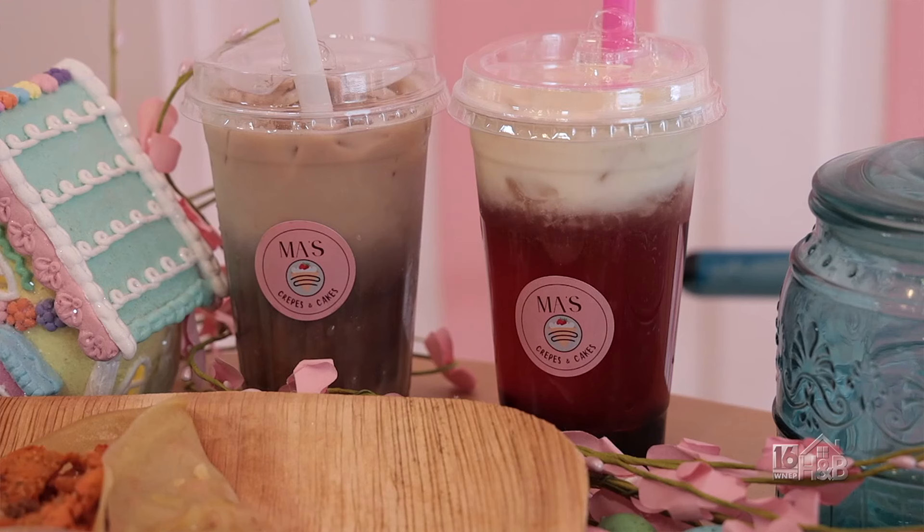This is Christy Martinez, and she's going to make us a drink. What are we making? It's called Boba, bubble tea — Boba, doesn't matter. Both drinks are with tapioca pearls at the bottom, which is like a fun little drink that you could drink and chew. So it's like a cute little tea.